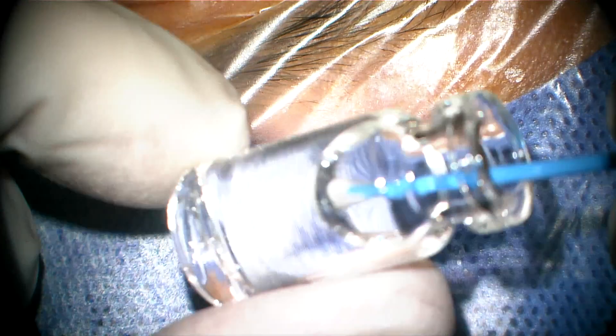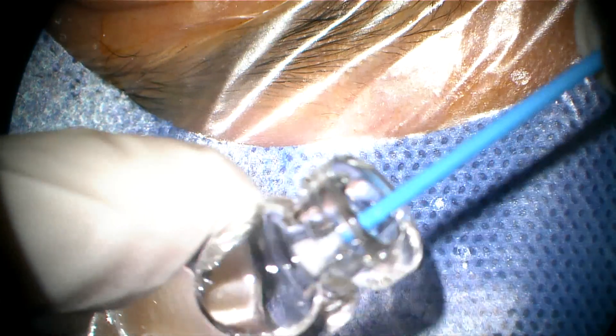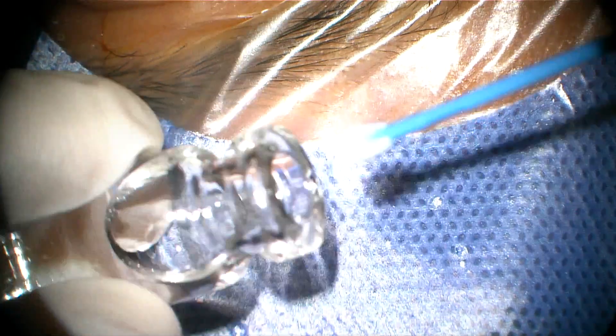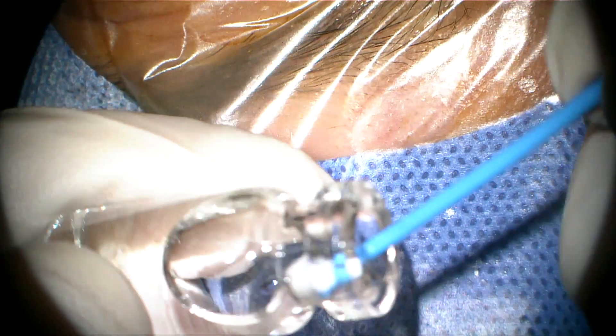This is a case of phakic IOL implantation. Phakic IOLs can be divided into posterior chamber IOL or anterior chamber IOL. Anterior chamber can be further stratified into iris claw or angle-supported. The angle-supported lens has been withdrawn from the market due to endothelial decompensation typically caused by this type of lens.